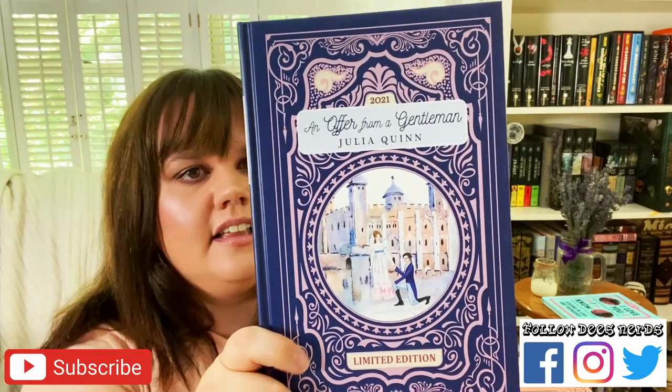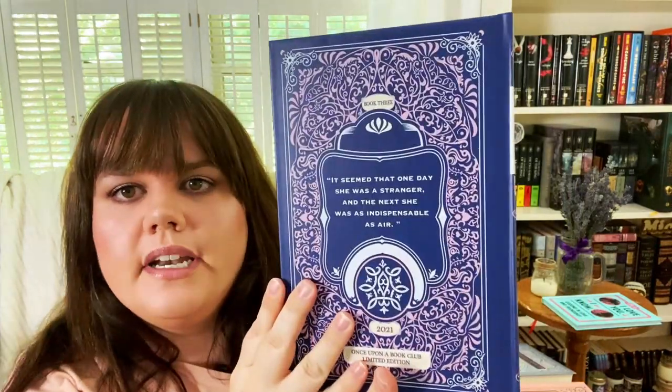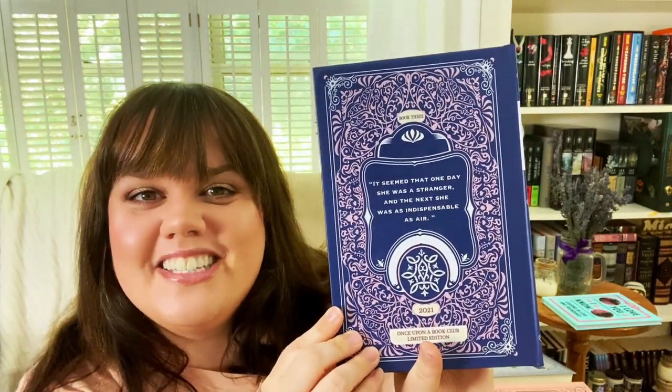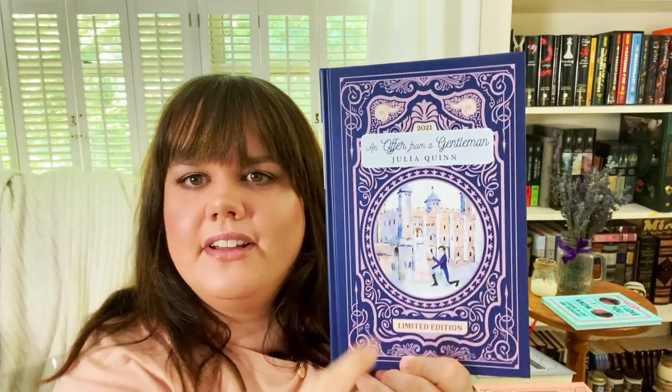Last book-wise we have An Offer from a Gentleman, with Benedict and Sophie on the front. I'm really looking forward to the next season of Bridgerton to see more of these characters. I know next season is supposed to be Anthony's story. On the back it says 'It seemed that one day she was a stranger and the next she was as indispensable as air.' I really like the cover on this one — the purple, the lavender, and the navy. Very pretty. The house in the background totally looks like the Downton Abbey house to me.